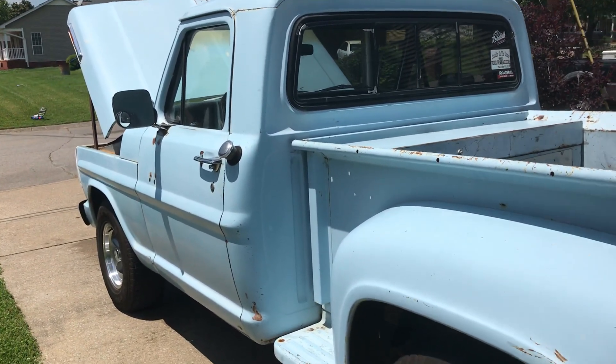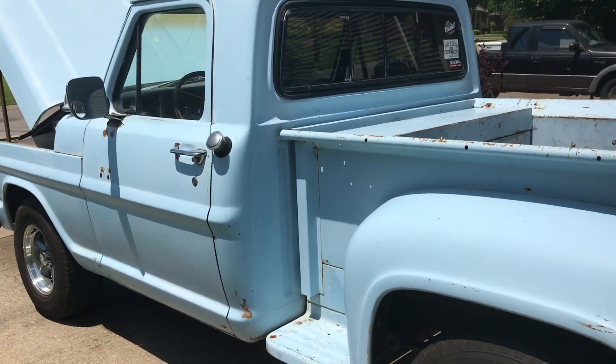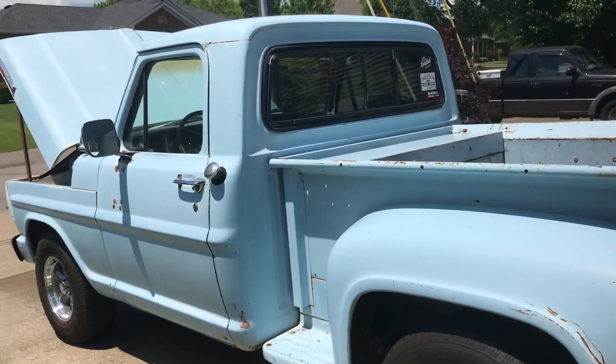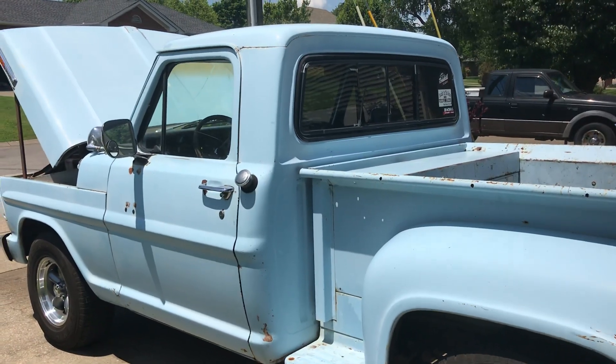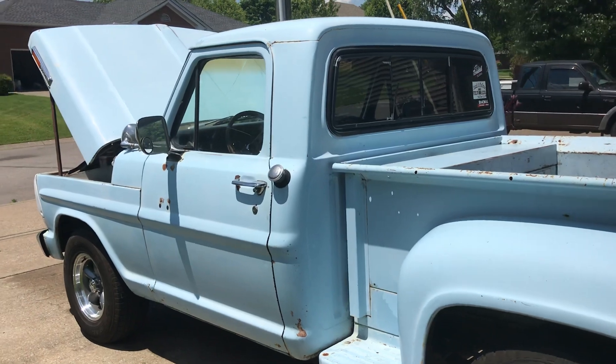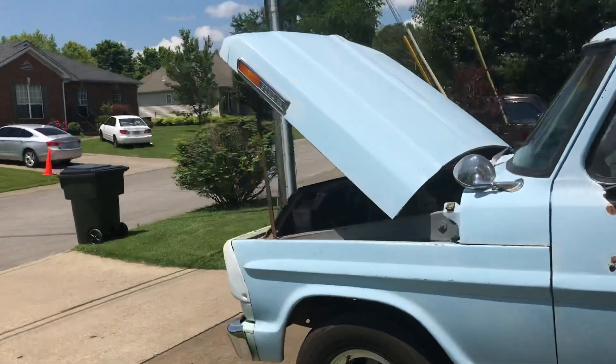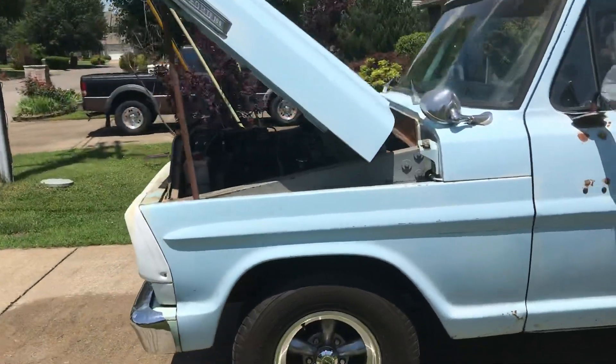I enjoy cars with a story. I also own two of the '69 Fastback Mustangs from the movie John Wick, and I own the '70 SS Chevelle from the John Wick movie series as well. I like movie cars, TV show cars — stuff with a story.